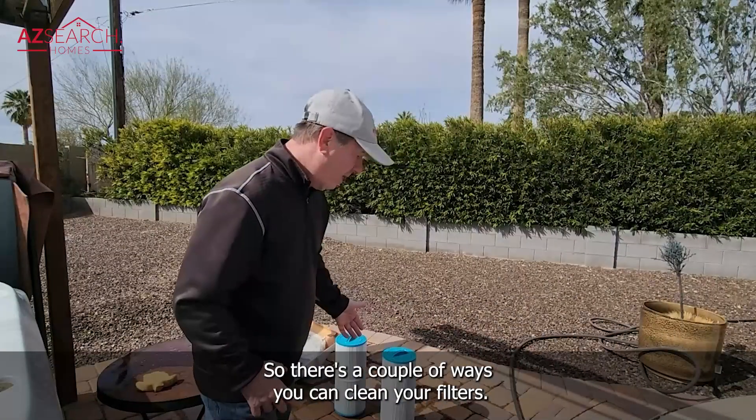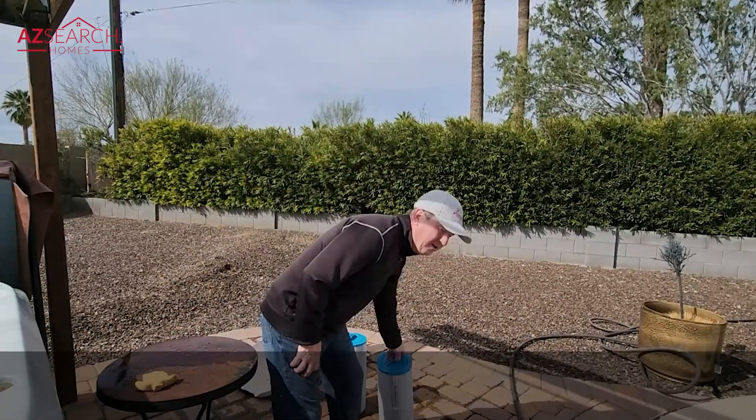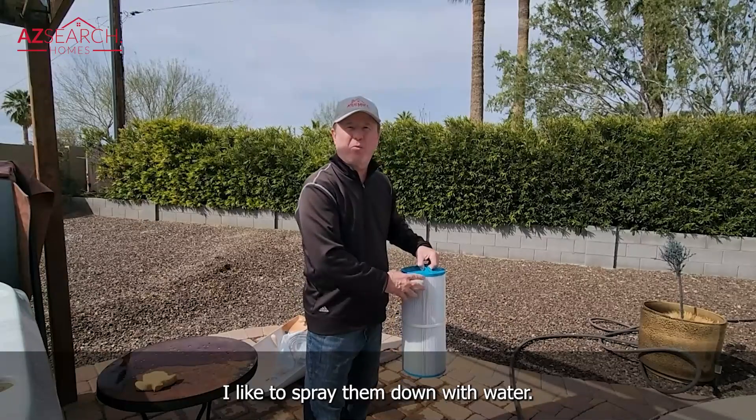There are a couple ways you can clean your filters. I like to spray them down with water.